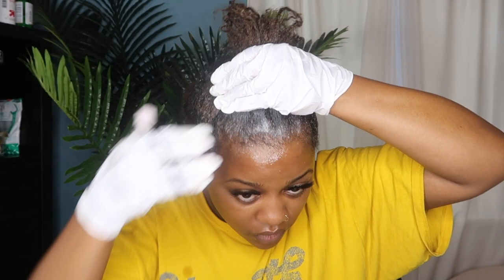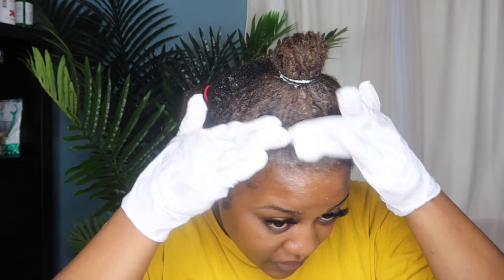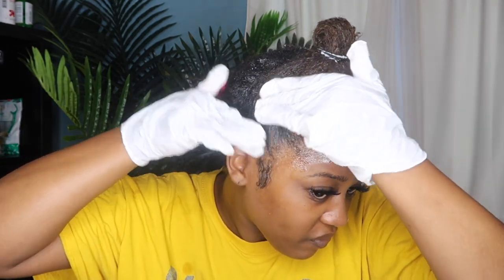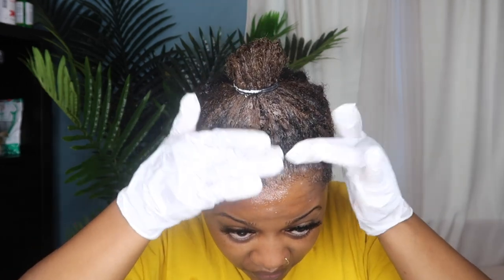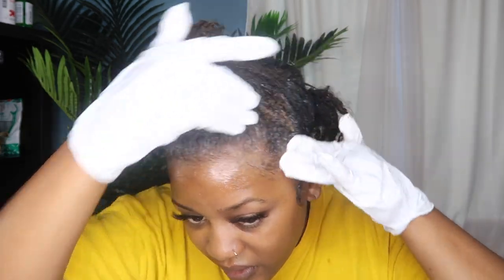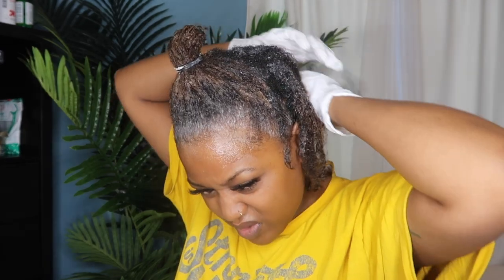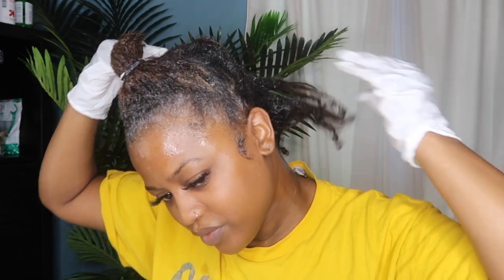I purposely did not put any of the product on my baby hairs, because the first time I colored my hair I did my entire hairline and I didn't like the way it looked — when my baby hairs were the same color as my skin it made me look kind of bald. So I'm not doing my baby hairs; my baby hairs are still pretty dark so you can see them when I lay my edges. I'm not going to lie — I wasn't being as thorough in the back of my head. I was just kind of applying the product willy-nilly, still working it in but not as thorough as I did in the front.